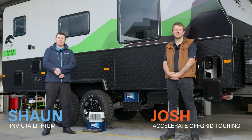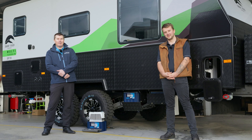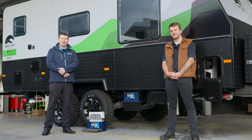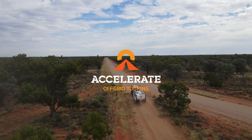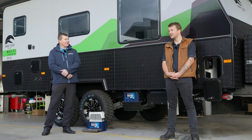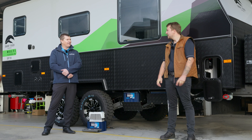G'day boys and girls, Sean here from Invicta Lithium Batteries. I'm here with our mates at Accelerate Off Grid Touring and we're going to talk about this wonderful new setup we've done using the Invicta Lithium Zero batteries. Josh, you want to give us a run through what's in the van and then we can talk about why we chose to use the Zeros.